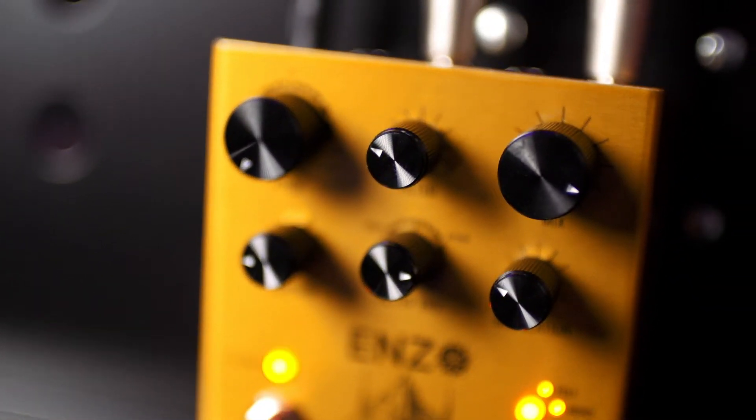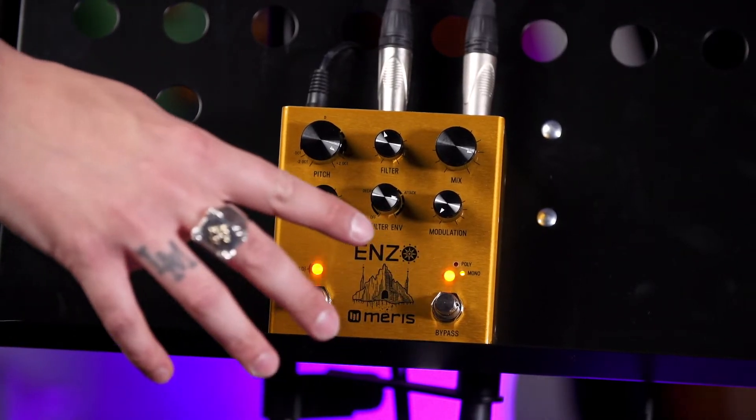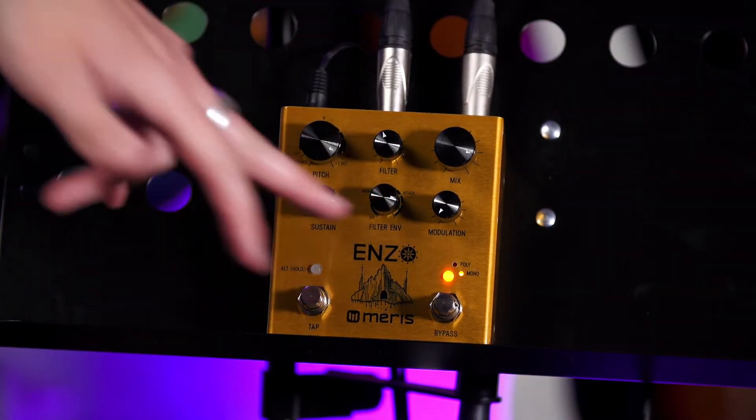Let me talk you through the front panel. At the bottom you have the on-off control, the bypass control. And just with that, you have a lovely little orange button which has four different functions. As you can see, there's poly and mono there.